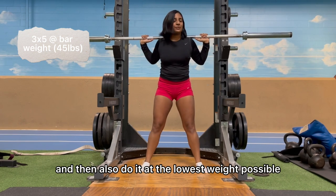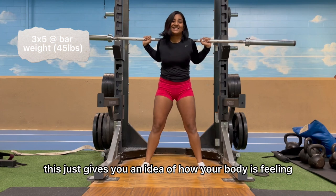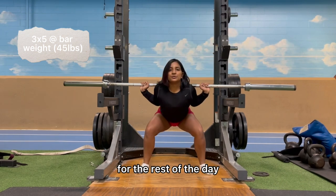I also like to do the movement at the lowest weight possible — for me that's bar weight, which is 35 pounds. This gives you an idea of how your body is feeling and a good way to make a mental plan for how your workout will continue for the rest of the day.